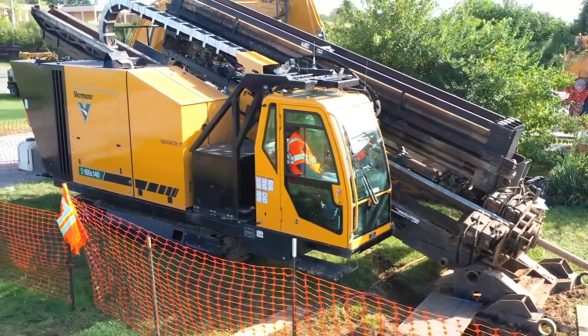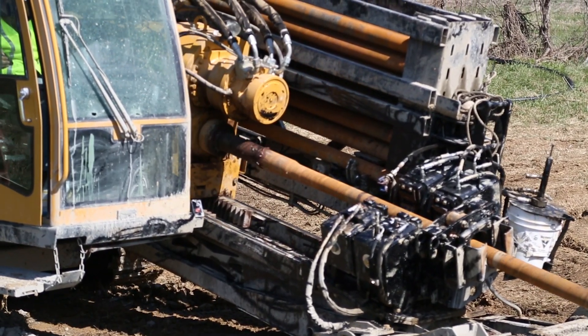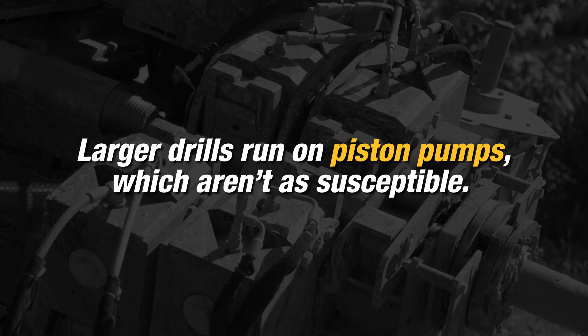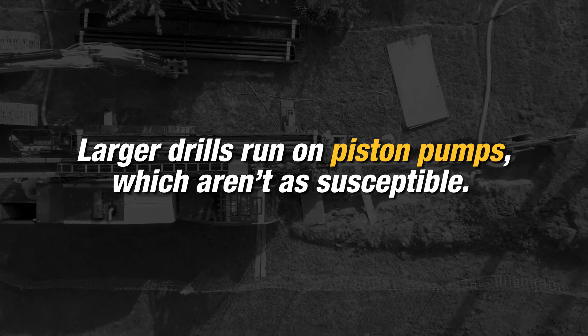Larger drills, such as the Vermeer D100x140 HDD, are equipped with larger piston-style pumps and operate at lower RPMs. These pumps are less susceptible to higher sand content levels compared to smaller pumps found on smaller drill rigs that operate at higher RPMs.